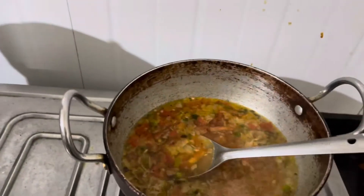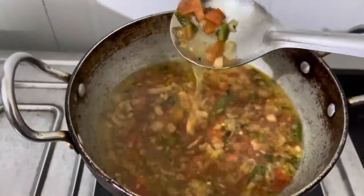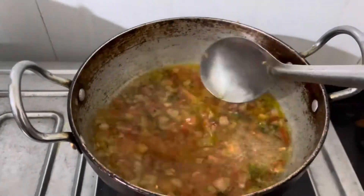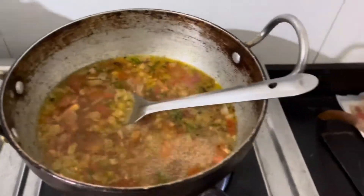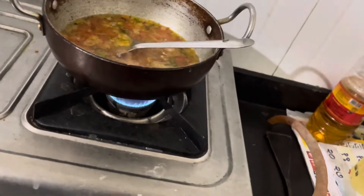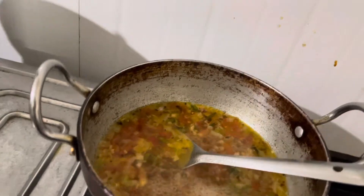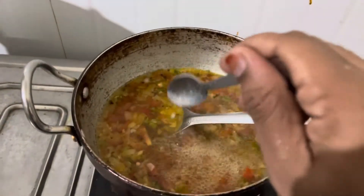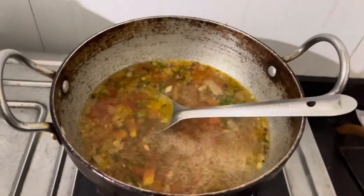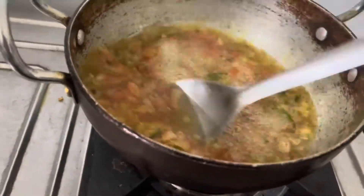Now I have 2 cups of water. Next we have a big boil. We have a little salt. I have a full spoon of ghee, so it tastes very good.